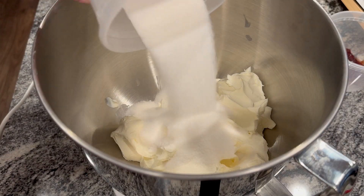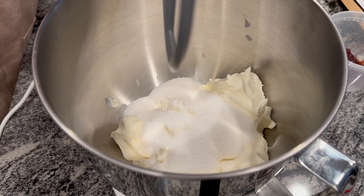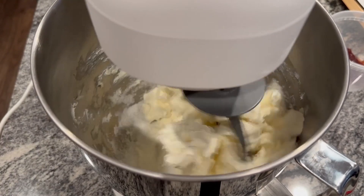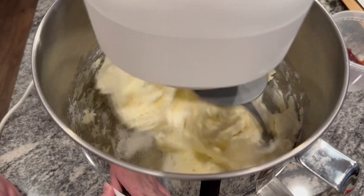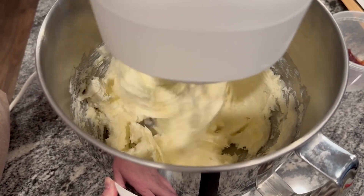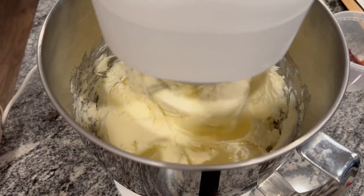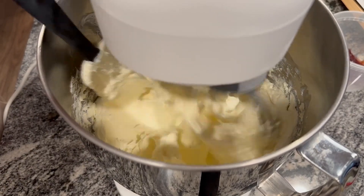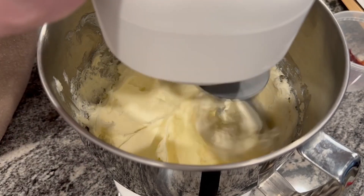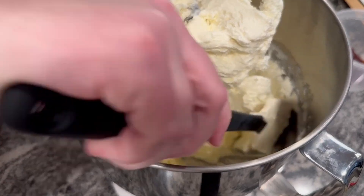Now I'm going to make the cheesecake portion. I already had cream cheese in my bowl and then I poured in some regular sugar, and now I'm just going to cream that together. There's a lot of mixing and then pausing to scrape down the sides so that everything gets mixed together and creates that nice creamy texture. I tried to scrape while the mixer was going — obviously that didn't work very well — so I had to pause the mixing to scrape the bowl.